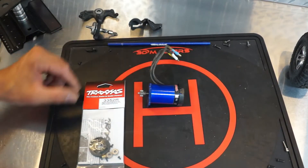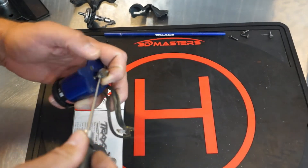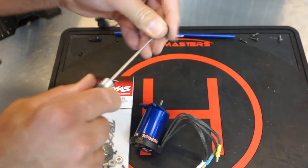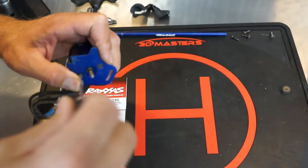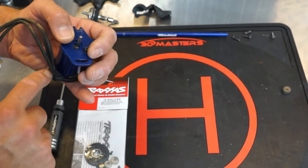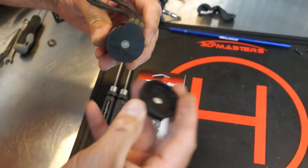So we have the motor out. We're going to be installing the Traxxas Rebuild Kit 3352R. The first thing we do is take the pinion gear off. Next, we'll take the plate off the motor. You want to pay attention to the orientation of that plate in relation to the wires — the slot is closest to the wires, the notch is away from the wires. Set that aside. Next, we're going to take the back cap off. You may need to get a screwdriver, but it should just pop off. You'll need to save that.